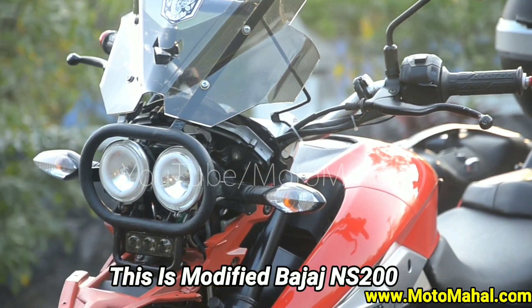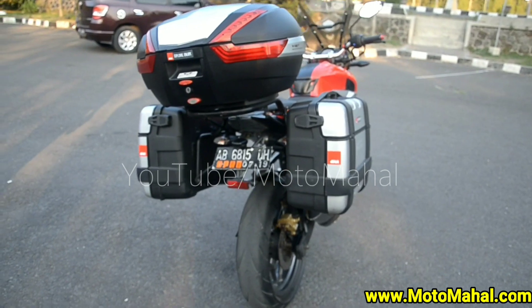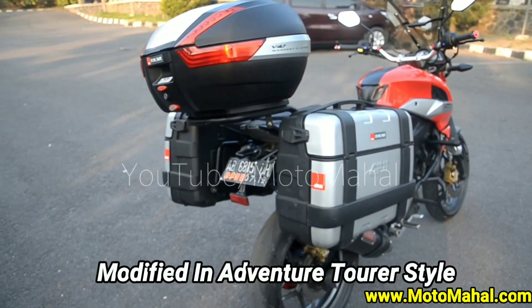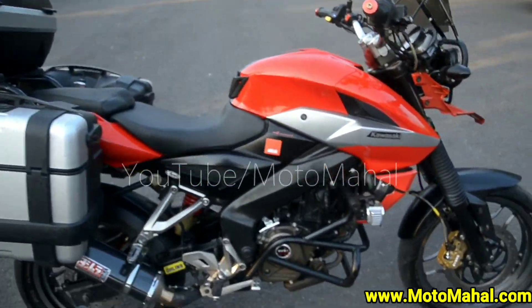So guys, here is the modified Bajaj Pulsar NS200. This bike's exhaust and riding video is available in the last video, so you can check that out.